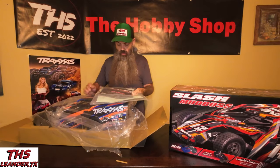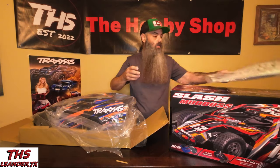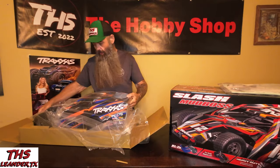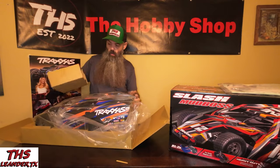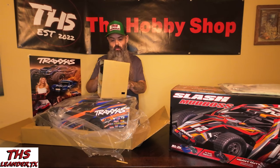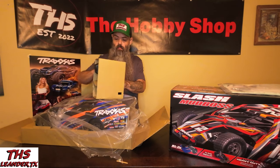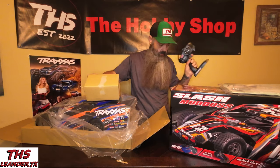We've got some goodies inside — some number decals for your racer, some tools, general information. We have got the TQ controller. Classic yet reliable.